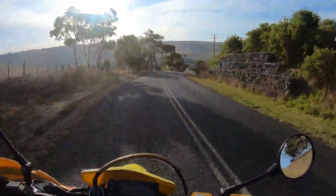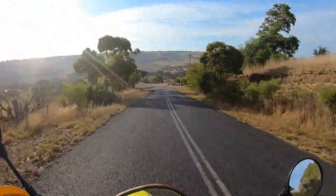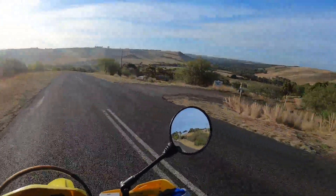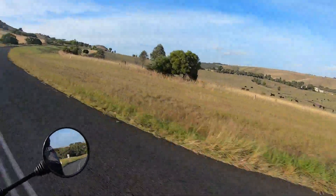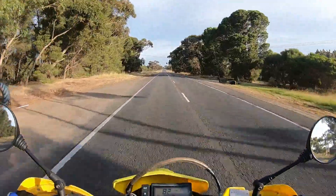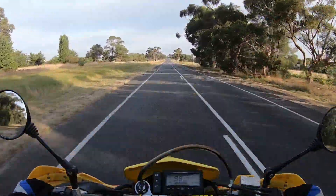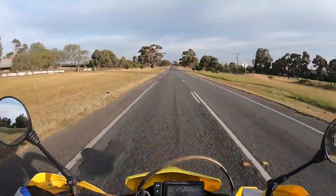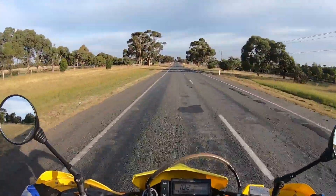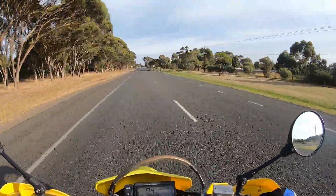It's quite a decent descent this one, and back up the other side we go. I'm just coming back into Lethbridge and I'll head home.